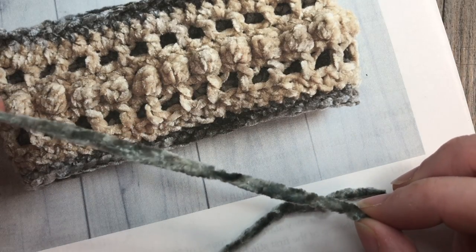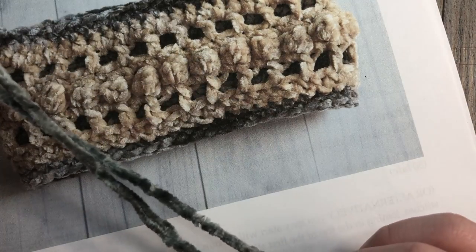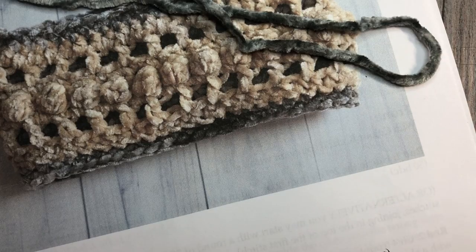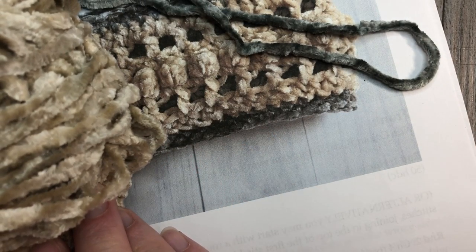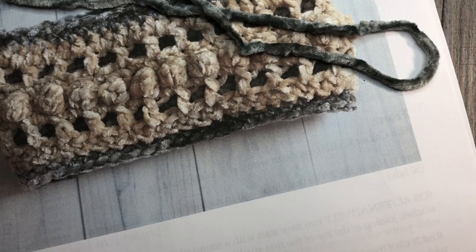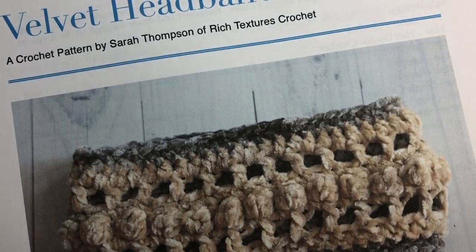I'm using the Bernat Crushed Velvet. My color A is going to be this soft gray color and my color B is going to be this cream color. You're also going to need a yarn needle and a pair of scissors for weaving in your ends.